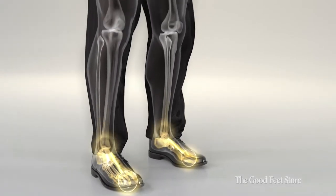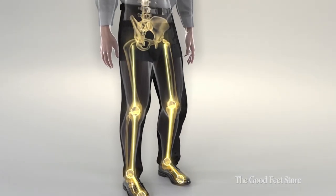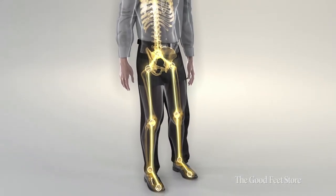The feet have a lot to do with proper functionality and how the body moves. People don't often think about what a role they play. Our whole body is connected — our foot is connected to our ankle, our ankle is connected to our shin, to our knee, to our thigh, torso, chest, and so on.